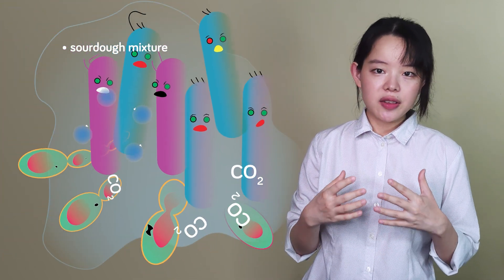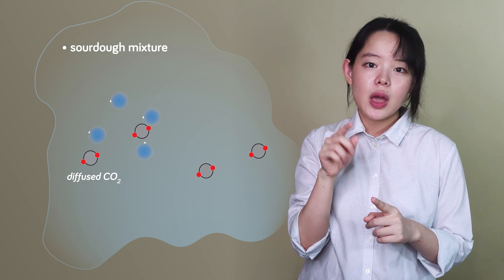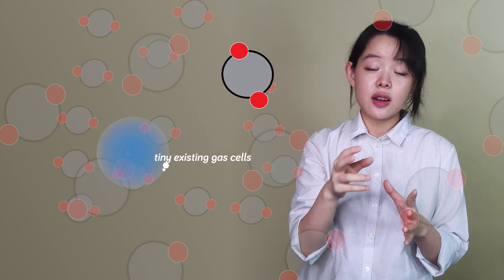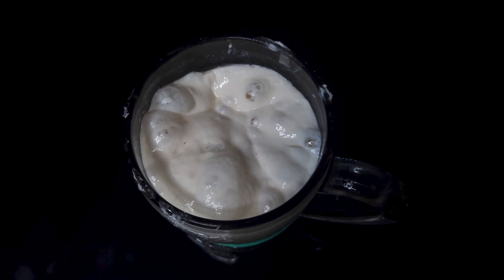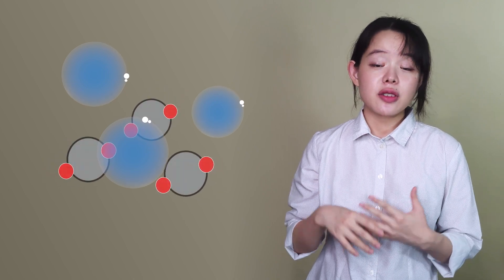So here's what happens. The fact that microorganisms cannot create new gas bubbles means that the carbon dioxide they produce must diffuse into the aqueous phase of the mixture that surrounds them. Once the sourdough mixture is saturated with carbon dioxide, the dissolved carbon dioxide takes the first step into a gaseous phase — either by diffusing into the tiny existing gas cells closer to them, or for those bordering the surface, they escape into the air. Technically, this process is called nucleation, and the tiny gas cells that accommodate this diffusion are referred to as nucleation sites.